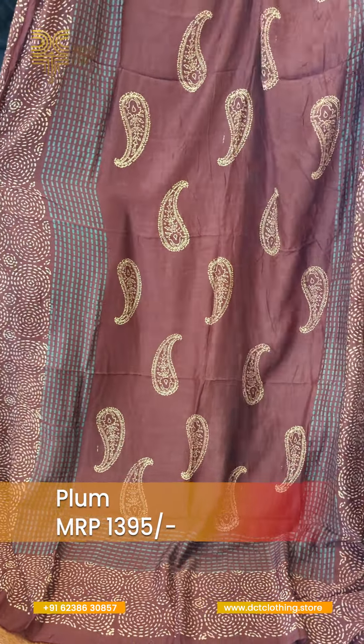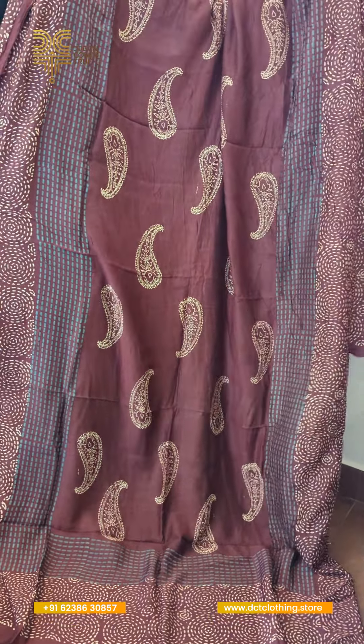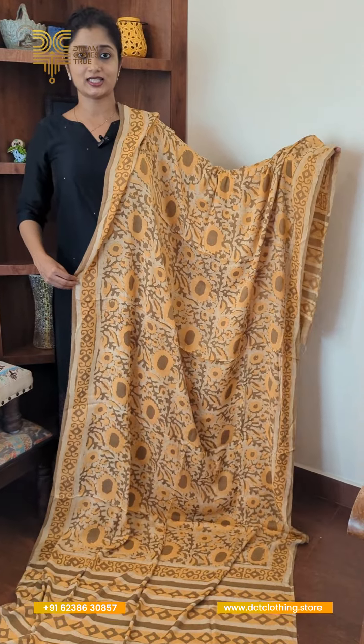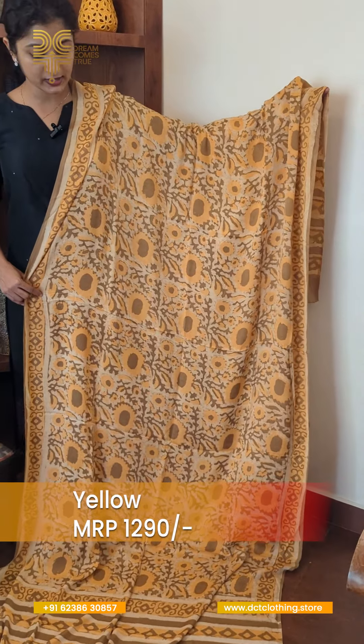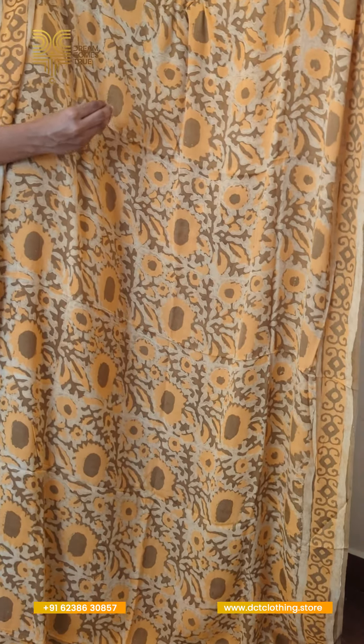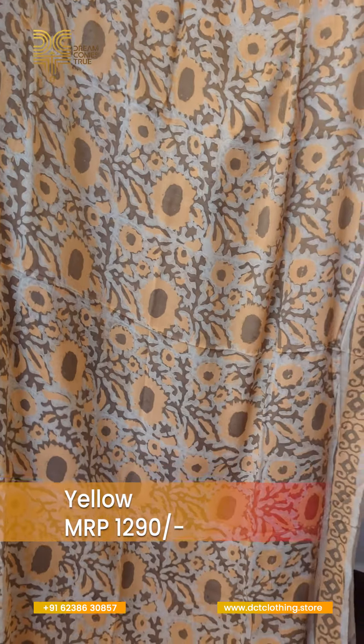It is a teal green with a circle pattern on the side. It is a hand block print on the side, because it is a model coat. The color combination is a khaki color, and it is a pastel color. It is a very different and beautiful color.